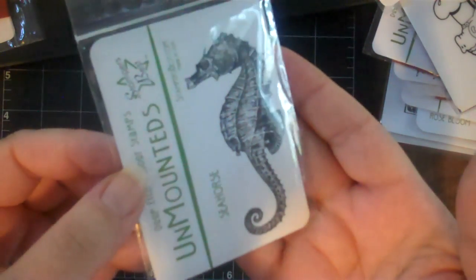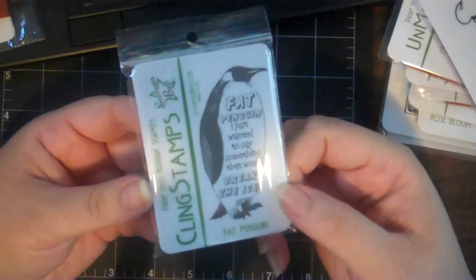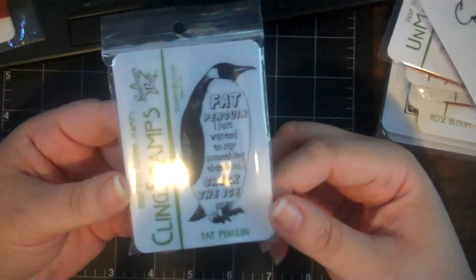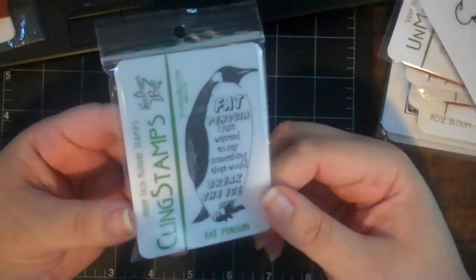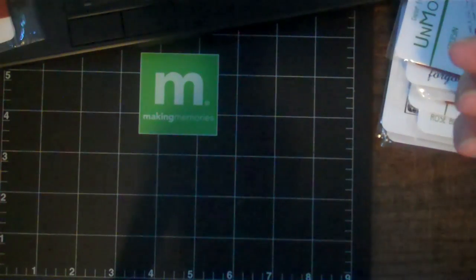This one is so detailed - look at how cool that is! And then this one made me laugh out loud. It says 'Fat penguin - just wanted to say something that would break the ice.' I literally laughed out loud; my husband walked into the room and said 'what are you laughing at?' So I showed him the image on screen and I got this one mounted.